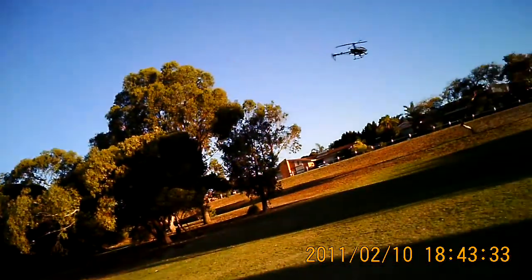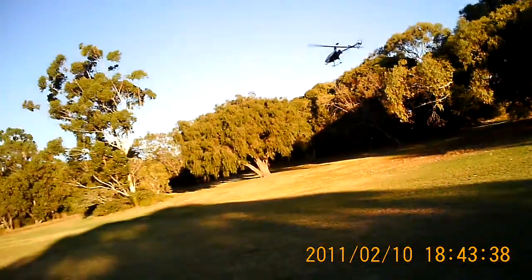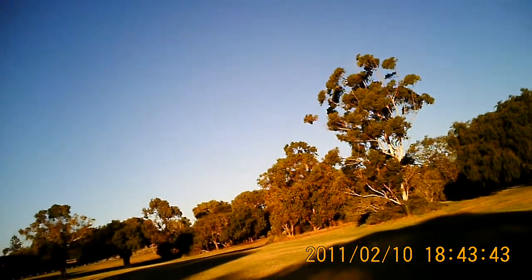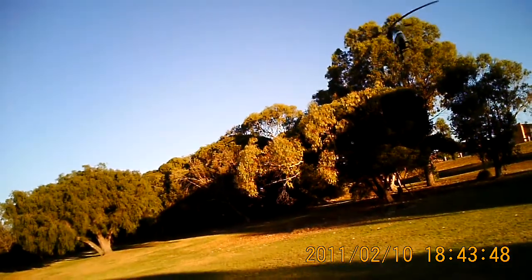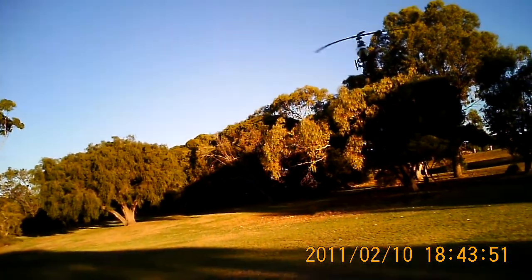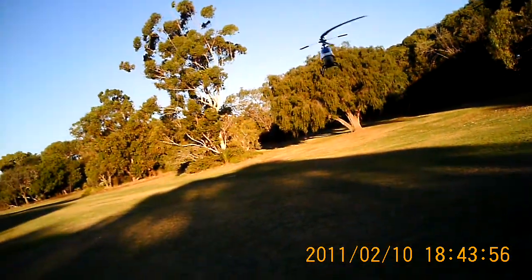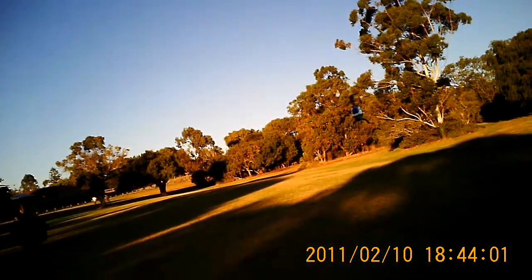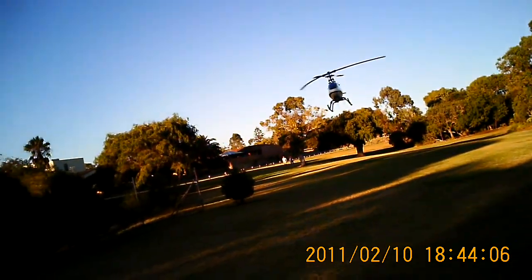Really smooth and quiet now that I've lubricated it. That's really smooth — hopefully it'll come out on the camera just how smooth the helicopter is, but it's really quiet. That's pretty quiet for 3400 RPM on the head.